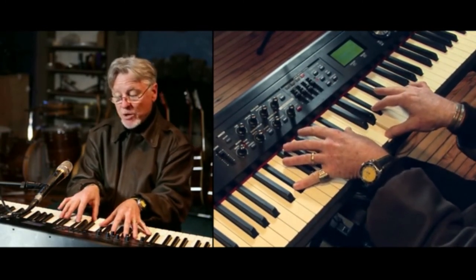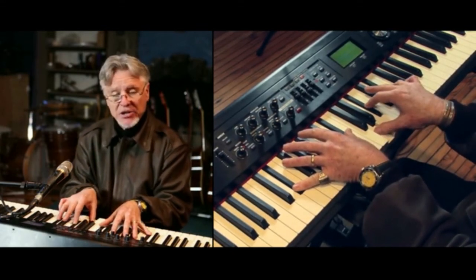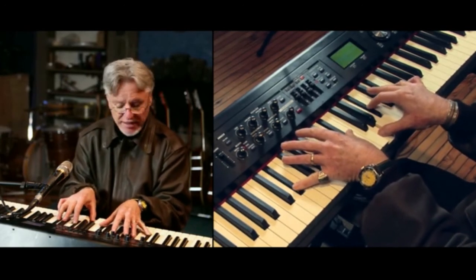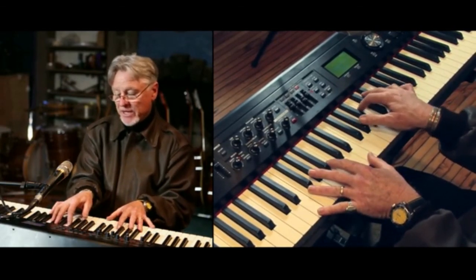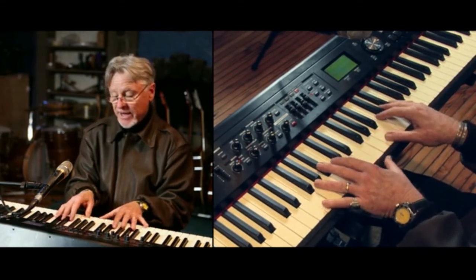And then I'm moving up by half steps. Half steps are the immediate note to the right or the left, right next door to the first chord you're playing. So then I move up to E major — right there, we got G-sharp, B, and E. We got E in the bass. Then we got F in the bass, and F-A-C.